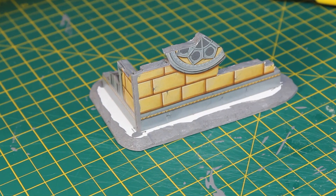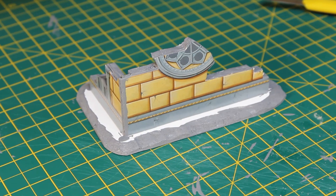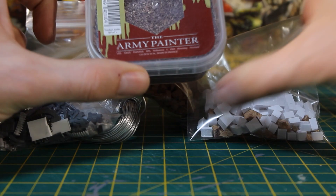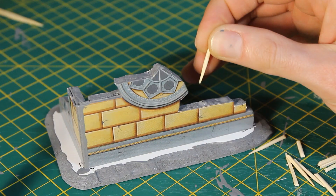Whilst the Mod Podge dried, I got together all the bits I would need to make this look like a ruined building: some wire that I had hanging around, some scenic razor wire, wire mesh, chopped up cork for masonry, along with some similarly chopped up foam core, a bag of clutter from my bits box, Army Painter basing material, and builder's sand for different grades of texture on the base.